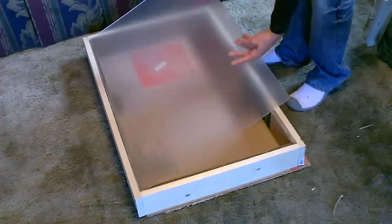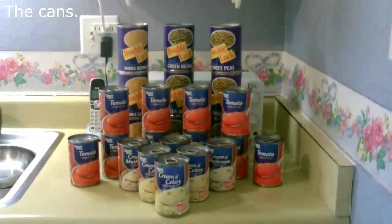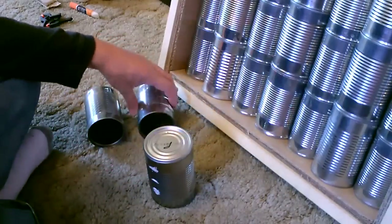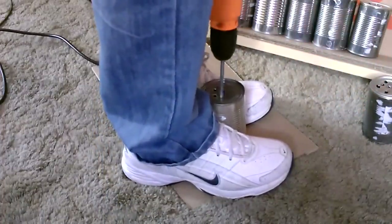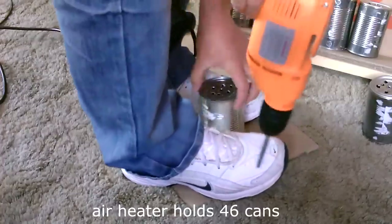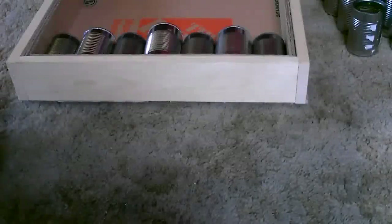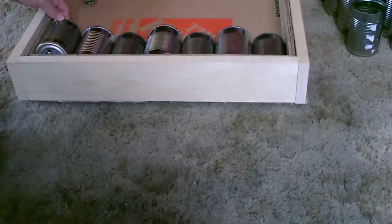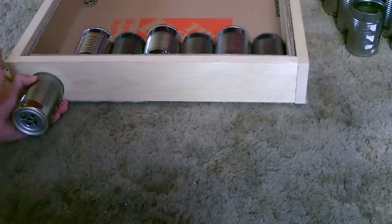Just to give you a quick idea - now I'm going to show you how I'm drilling the holes in the bottom of these cans. I'm going to drill seven vent holes in the bottom, one matching each can, and just line it up like that and mark it with a pencil.